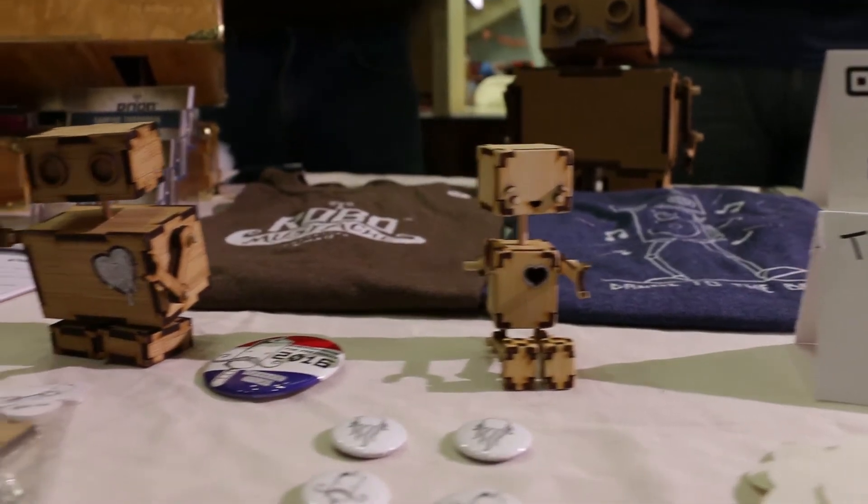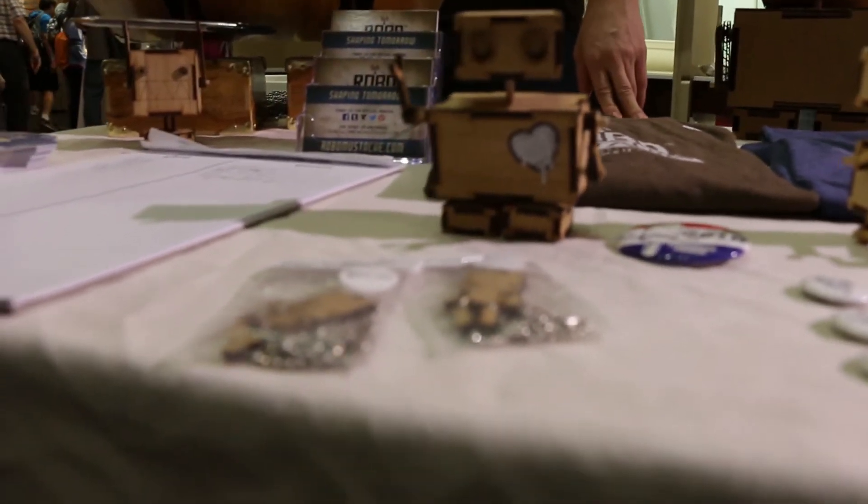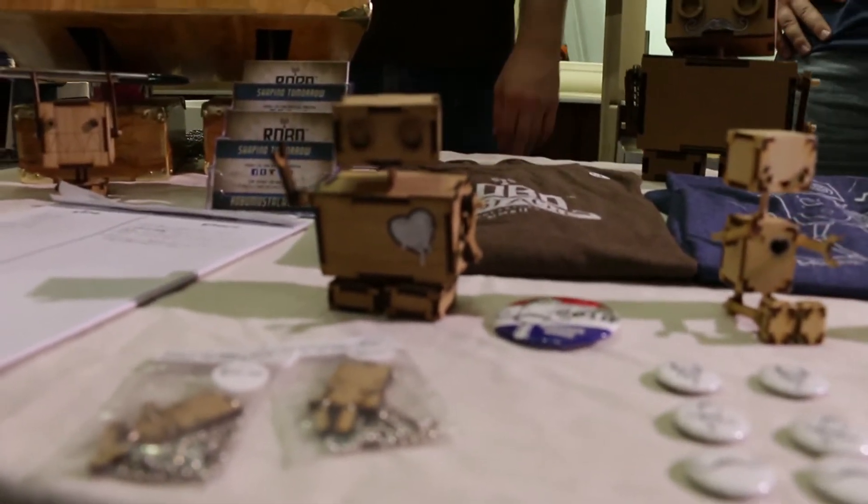We're here with Charles. Charles, tell us a little bit about your project. I work for Robo Mustache. We basically make wooden robot craft kits, which comes with a piece of laser-cut bamboo, instructions, and everything that you would need to actually assemble your own little wooden robot craft kit. We also do necklaces, t-shirts, and a bunch of other stuff. We're based out of North Carolina.